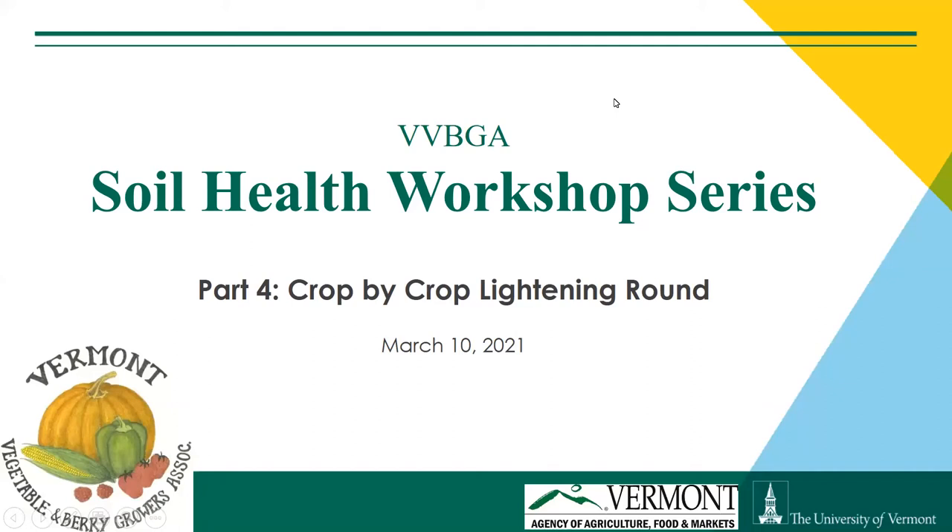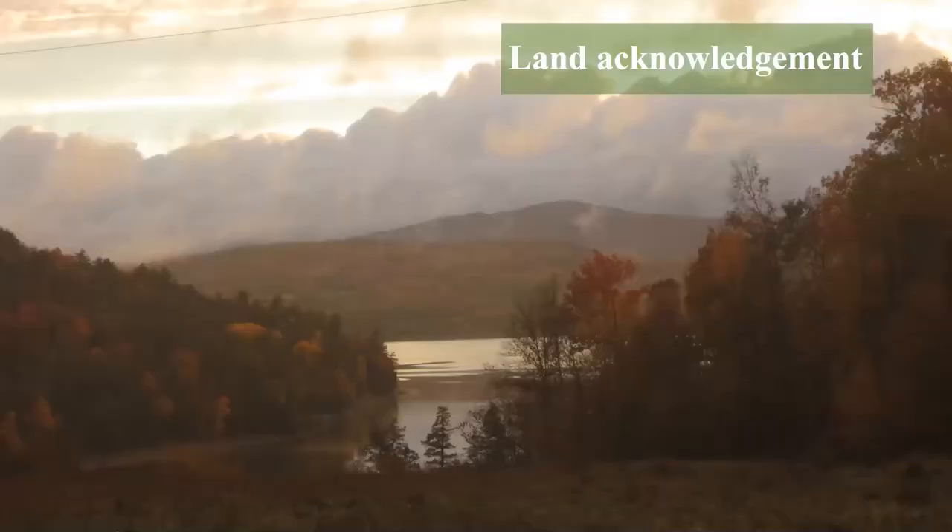Welcome everybody to the last in our soil health workshop series. Today we have an exciting lineup — a crop-by-crop lightning round focused on soil health of specific crops with amazing farmer presenters. I want to pause to offer a land acknowledgement. I'm on unceded Abenaki territory. It's been a long year of not seeing everyone, so it's nice to see your faces over the computer.